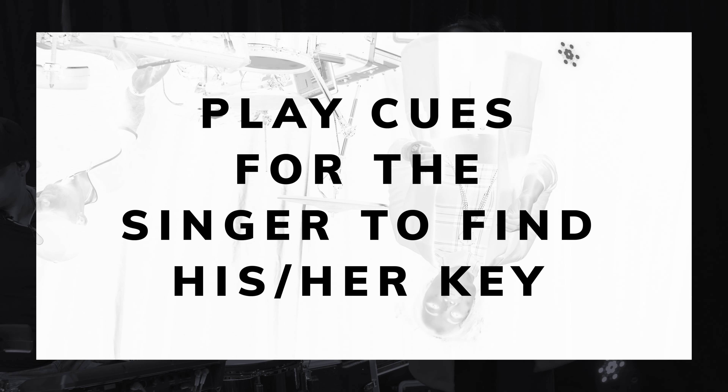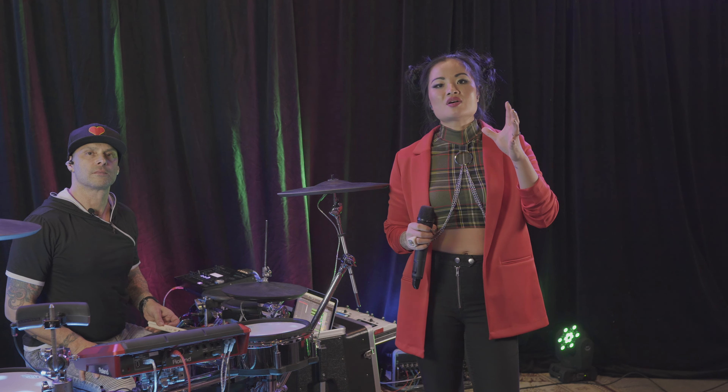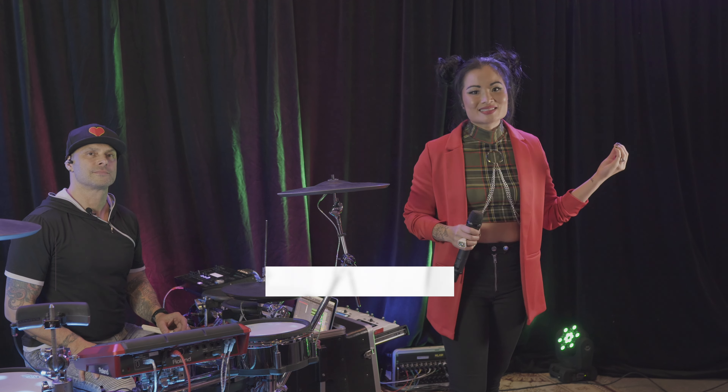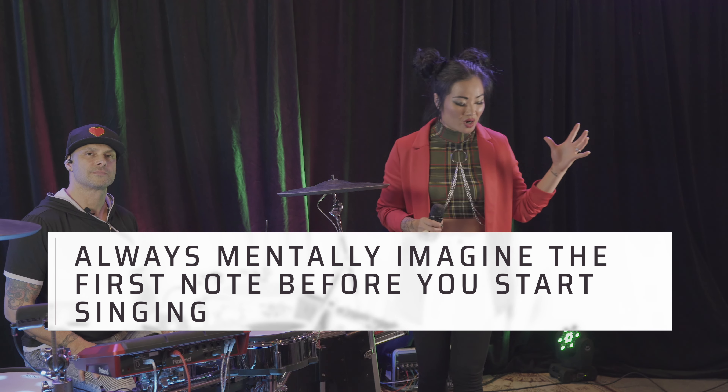The singer's main job is to stay in tune and to deliver the melody and the emotion of the song. I'm going to teach you a tip right now to always start your song in tune. Sometimes if you're coming out of an announcer or another band set that's in a completely different genre and key than your first song, it can be hard to find the root note of your first song.